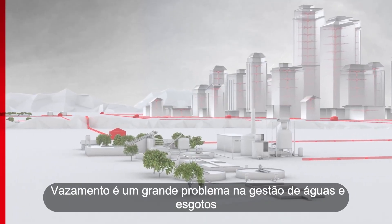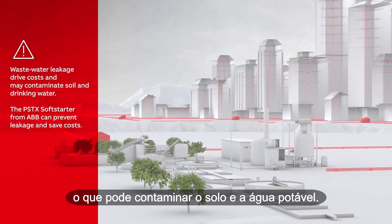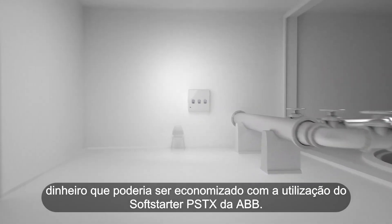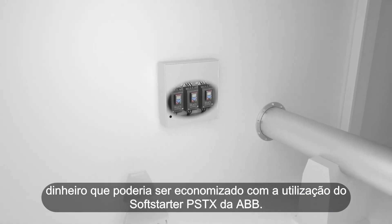Leakage is a big problem in water and wastewater management. It may contaminate soil and drinking water. Leakage costs large amounts of money every year — money that could be saved using a PSTX soft starter from ABB.